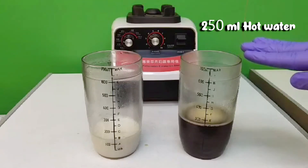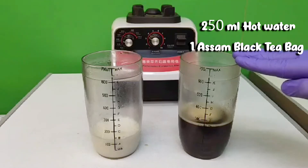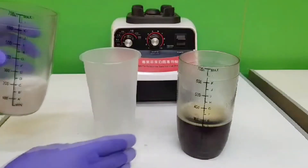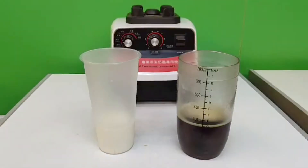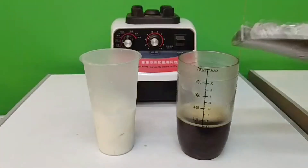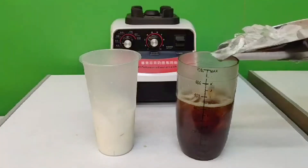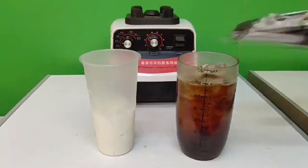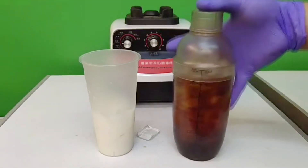We have 250 ml of hot water, one black tea bag, and 20 ml of sugar syrup. We are going to transfer our fresh milk into our 500 ml serving glass. Now we will add ice to fill the cover. We will also pour ice into our black tea. Just make it full. Then put the cover and we will shake this.